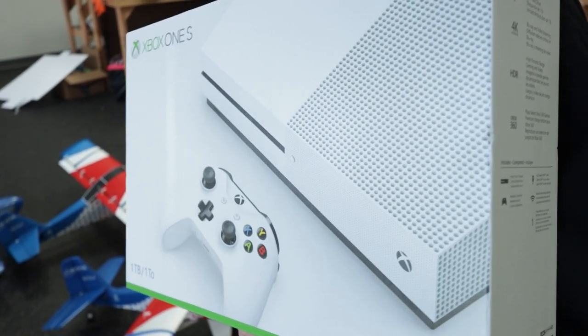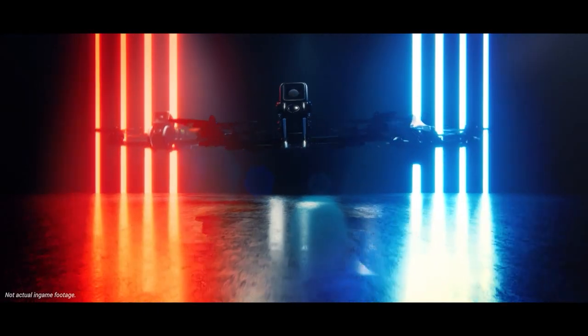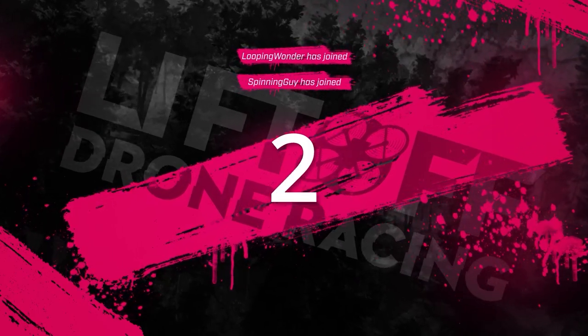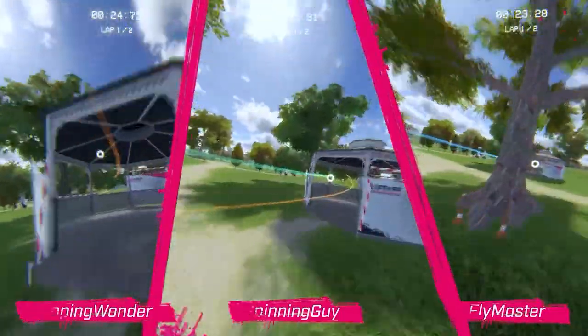Before going further, they want to mention a free console giveaway and the sponsor of the video: Liftoff. Liftoff is one of the original and best drone simulators on the market today. You can get it on Steam, but now they're releasing it on consoles — PS4 and Xbox One. If you've been on the fence about getting your first racing drone and are intimidated by the learning curve, getting a simulator is the best way to get a taste of the action and fine-tune your muscle memory to become one of the best drone pilots out there.